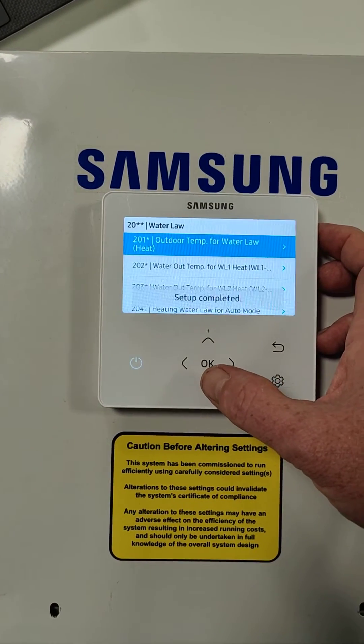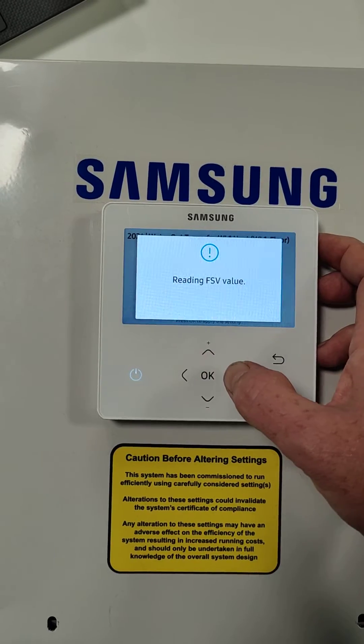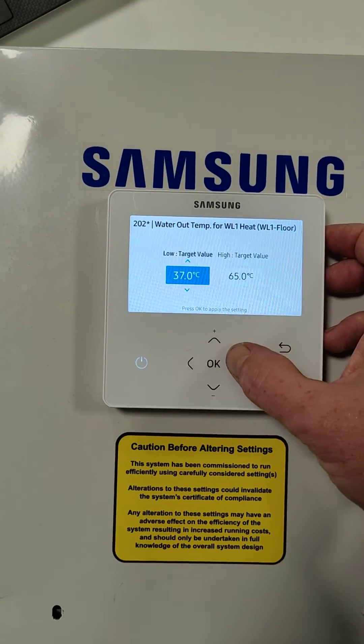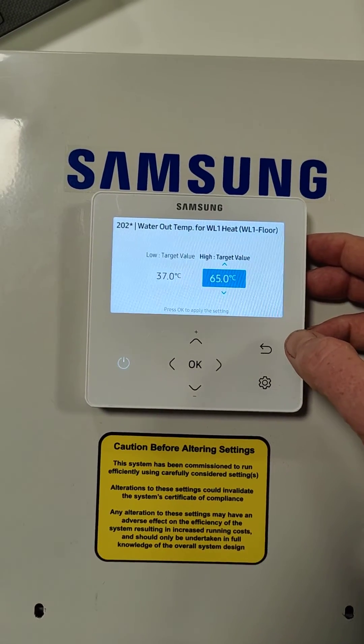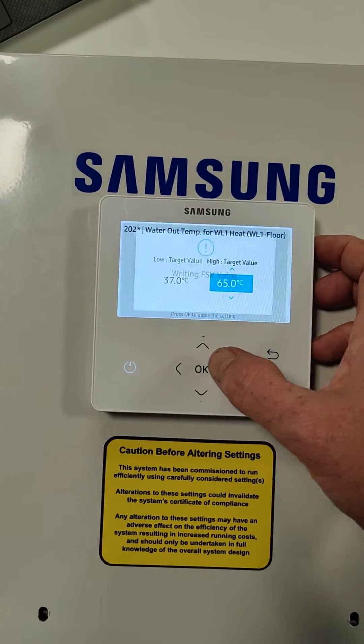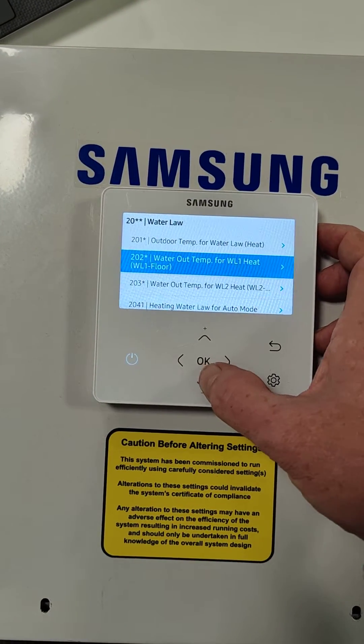We're then going to go to 2021, and we're going to set this up to 37, and this one here is at 65 — so this is the high temperature for the radiators. Then press OK.